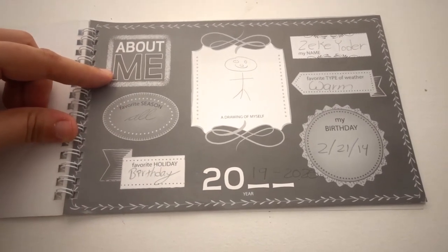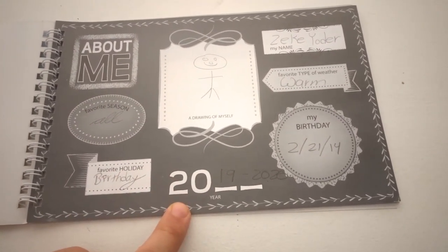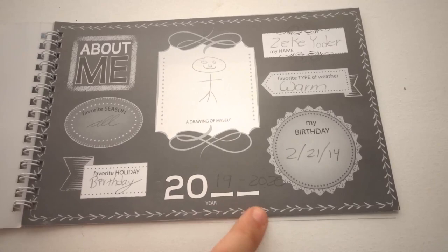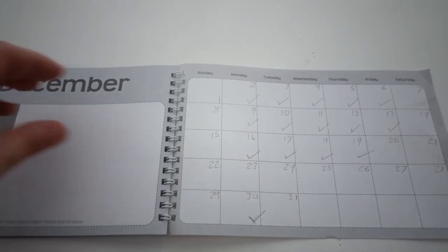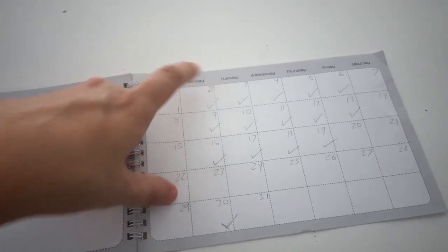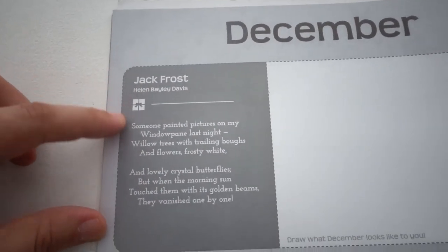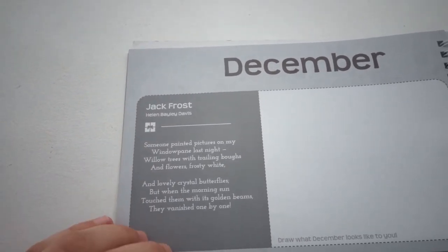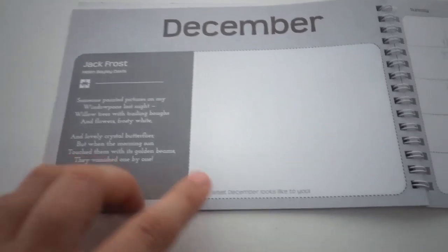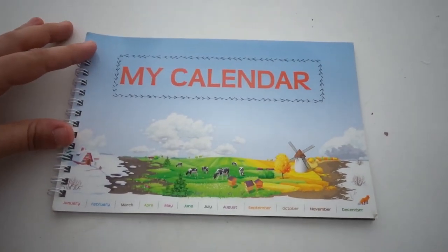Inside they have an 'all about me' section, which was fun to fill out with the boys. One thing I'd note is it would be nice if there was room for a school year range like 2019-2020 rather than just a single year. We are in December, so we write the days of the month and check off each day we did school. For each month they have a little poem that goes with the weather — this one is Jack Frost, which doesn't quite apply to Cambodia, but it's still fun to teach the boys about different weather seasons.